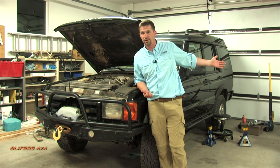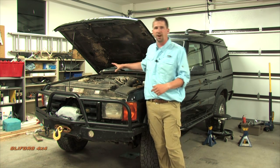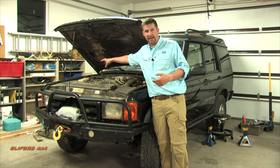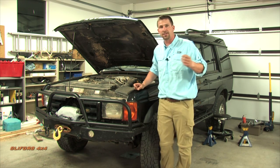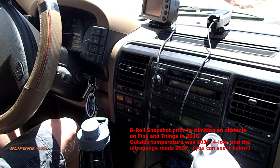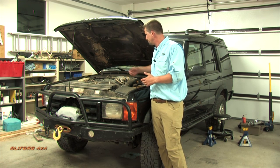After buying and installing an UltraGauge, I found I was regularly running above 210–215°F — way too hot — while the dash gauge still read in the middle. The previous owner had replaced a head gasket but never changed the thermostat. After installing the TD5 180-degree thermostat, even in triple-digit heat off-roading in Moab I'm at 195–200°F, dropping to 188°F on the highway. That's the best preventative maintenance you can do on this motor.